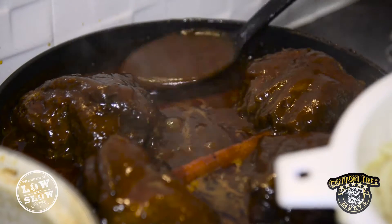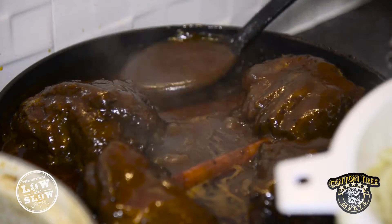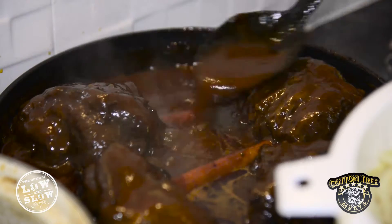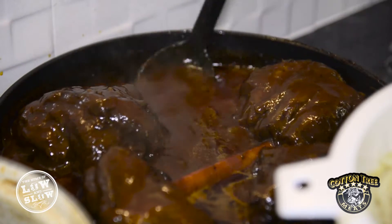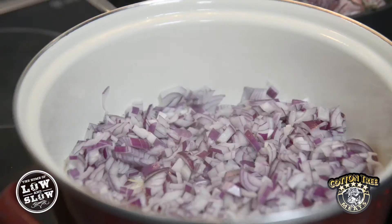The next method is braising, very similar to slow cooking, but it's generally done in the oven at around 140 to 160 degrees. You can generally turn out the same sort of meals as a slow cooker, just in a little bit shorter time — around four to six hours compared to a slow cooker where you let it go for eight to ten.